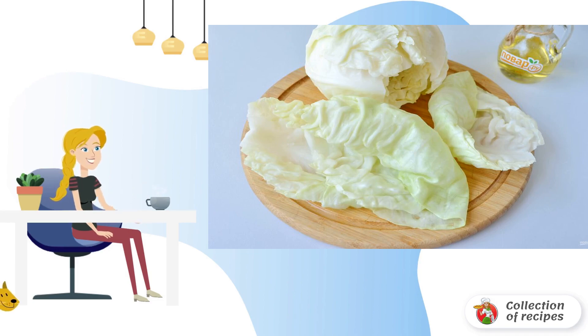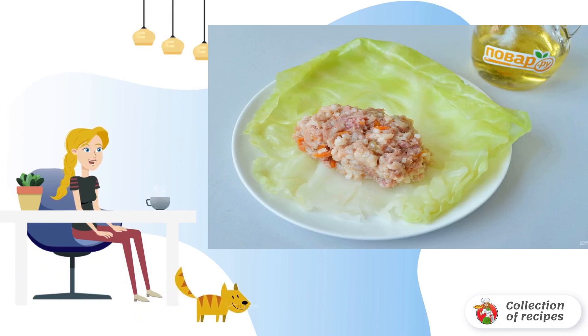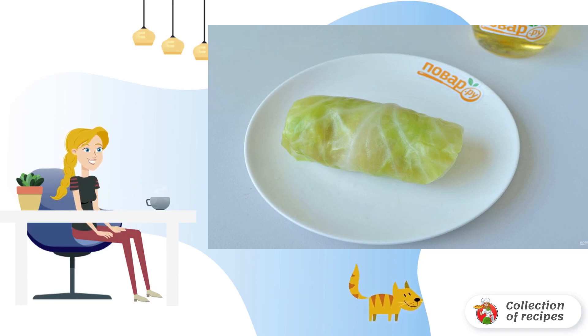Boil the cabbage leaves for a couple of minutes until soft. Put a leaf in front of you — the rough part can be cut off with a knife or lightly beaten off with a hammer. Put a couple of tablespoons of minced meat on the leaf and wrap it into an envelope. Do the same with the rest of the minced meat and leaves.